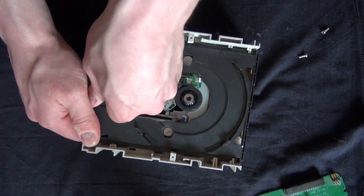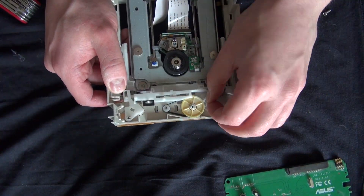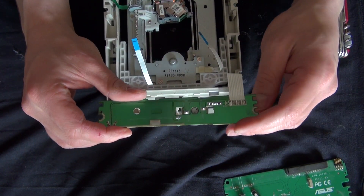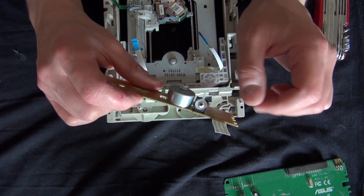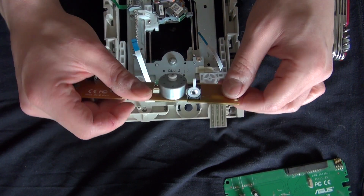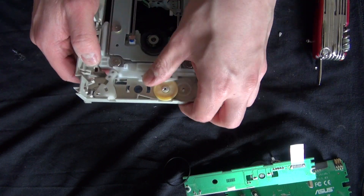Now I'm going to go ahead and remove this tray. A little flip switch — interesting. This is very good, I can use this in the future. Put that to the side. And here's some gears. I can always use gears.